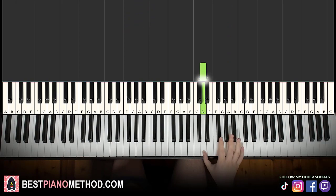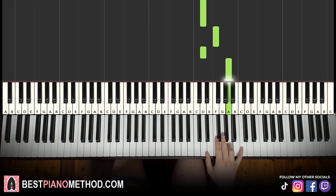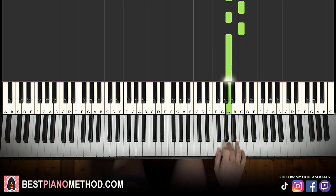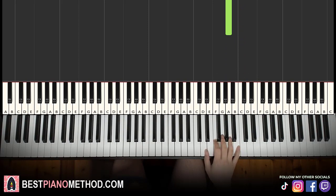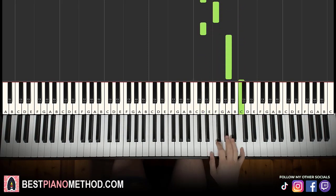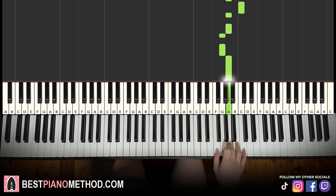The next part — right hand goes: D, F, D, A, up to C, A, A, G, G, A, C, A, C, A, C, A. That's it for the right hand. Let's learn it again: D, F, D, A, up to C, A, A, G, G, A, C, A, C, A, C, A.